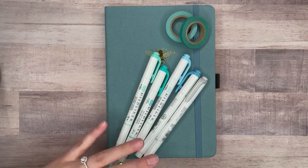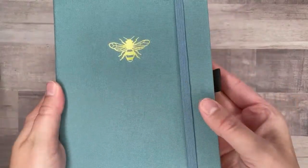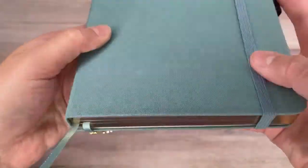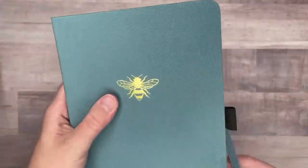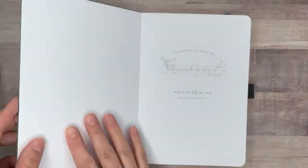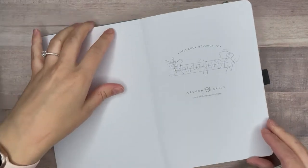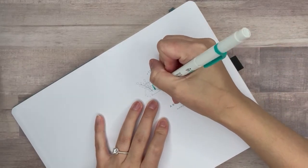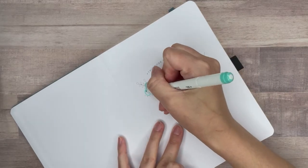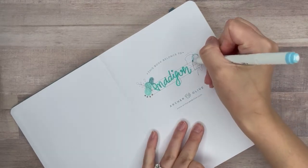For my setup, I also decided to go with a matching color palette, so I picked some blues and teals that will be perfect for these setup pages. This is an Archer and Olive notebook, and I love these notebooks because they are such high quality. This one has some gold on the edges and the signature Archer and Olive bookmark. I've been using them for the past year and a half — the pages are so thick that nothing bleeds through, and I really like how white the paper is because it makes my doodles stand out. If you're interested, go down to my description for a link that gives you 10% off your order.